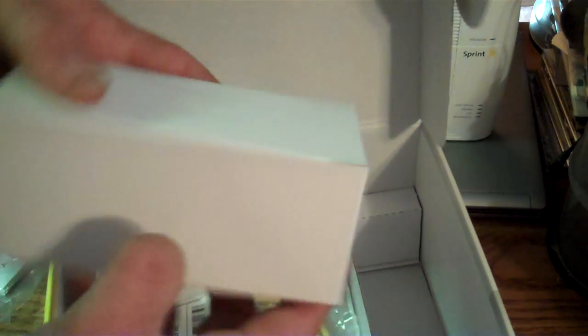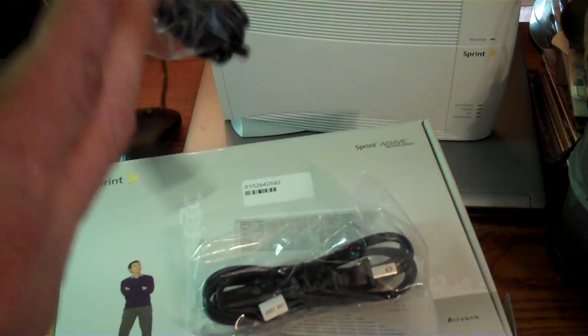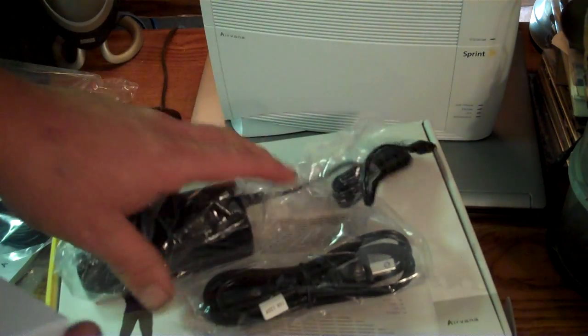And then of course there's the AC adapter — the power cord and AC adapter itself that goes to the modem.